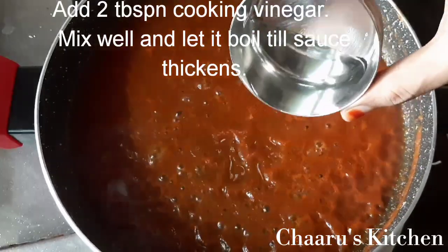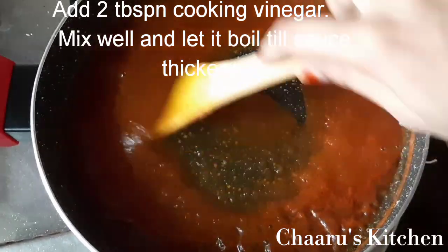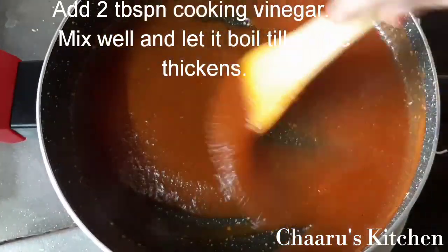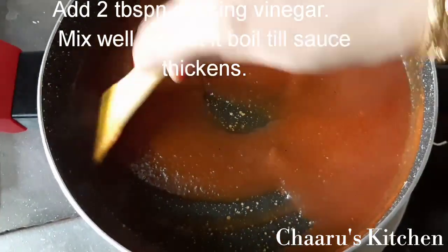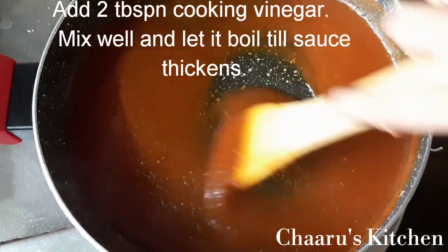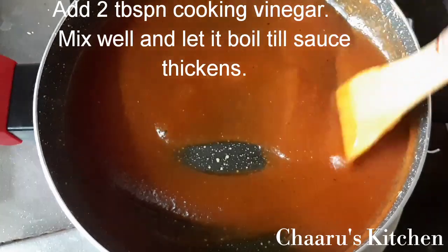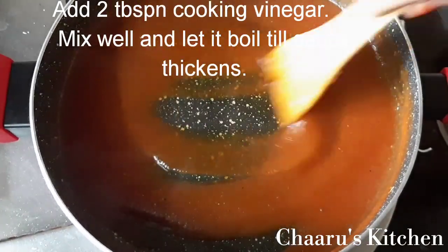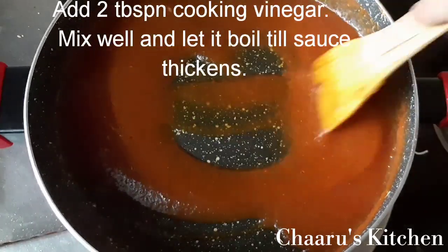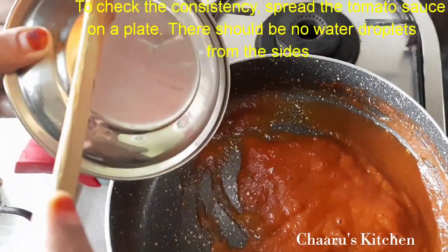Add 2 tablespoons of cooking vinegar, then add 1 tablespoon of vinegar. Mix it on the flame.